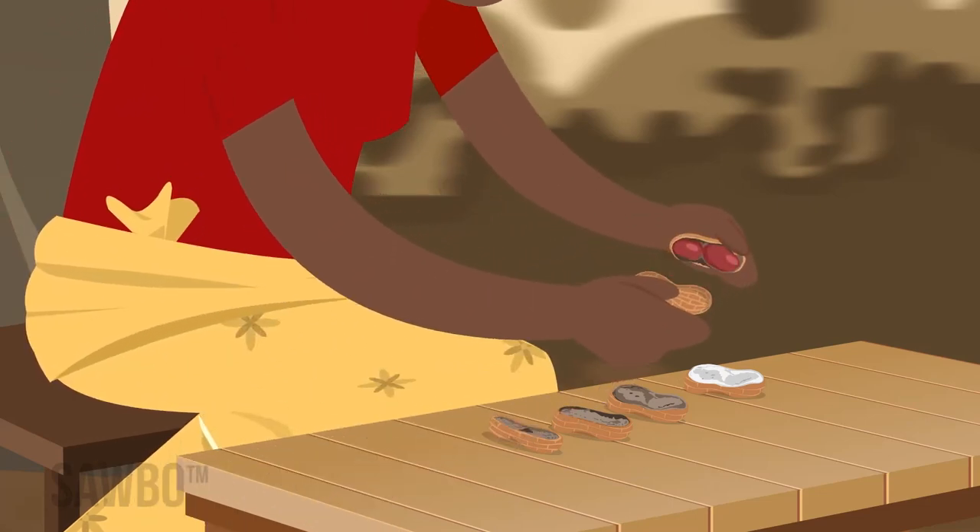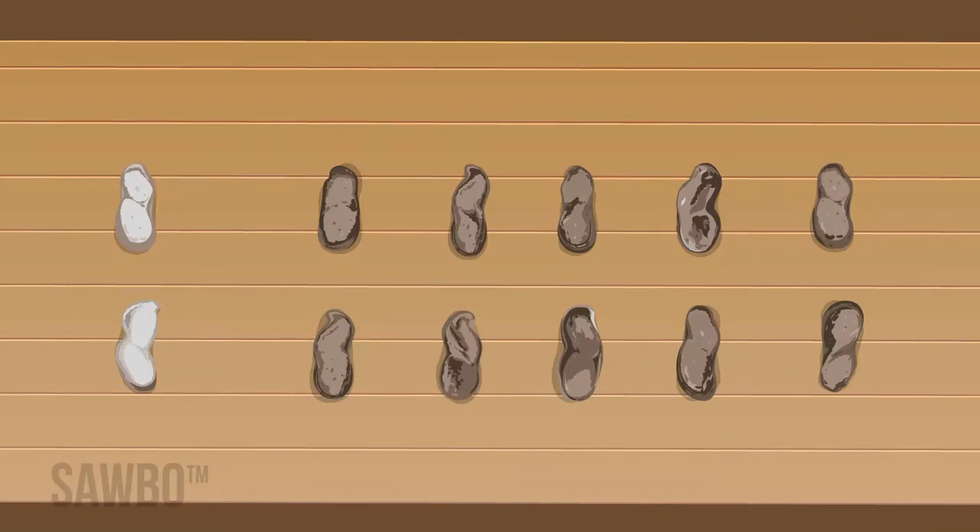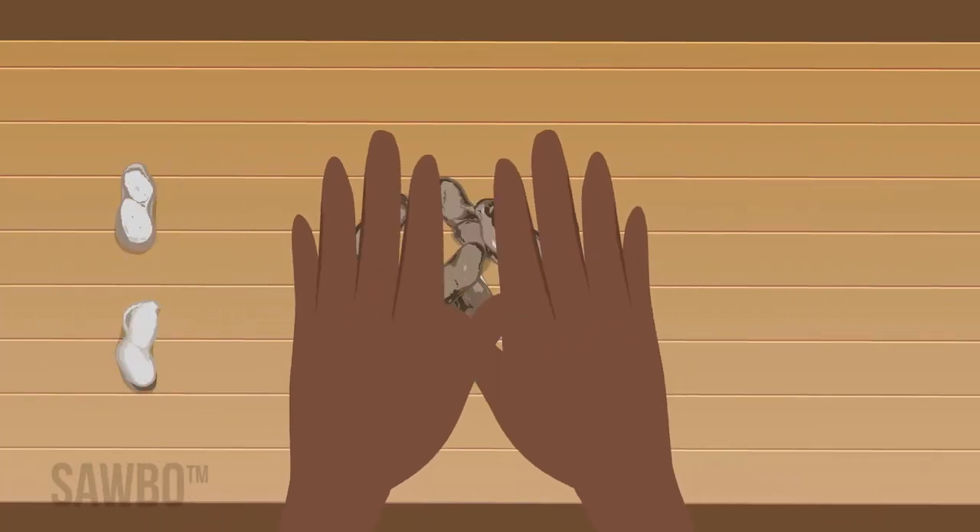When most of the shells have turned to brown or black on the inside, the crop is ready to harvest.